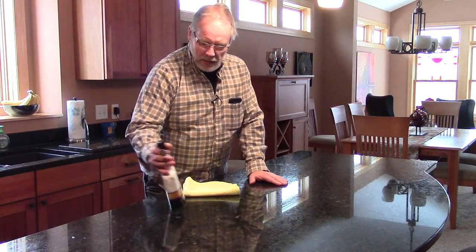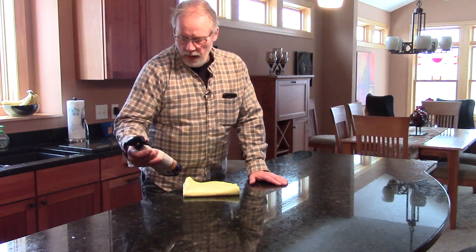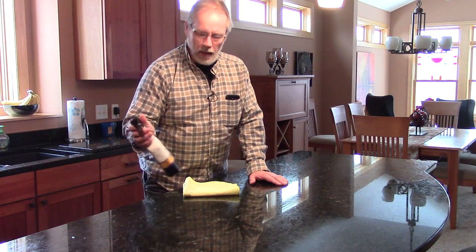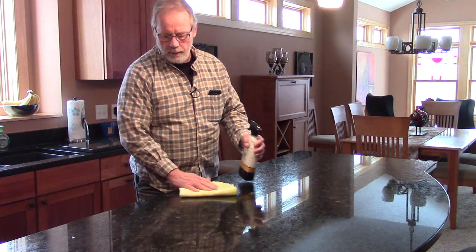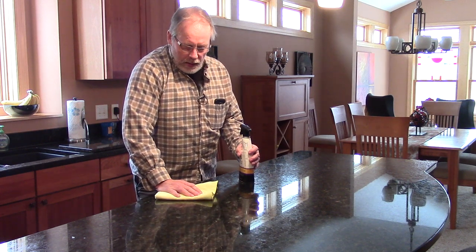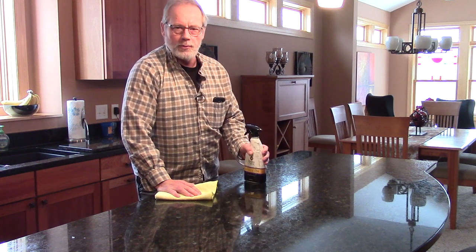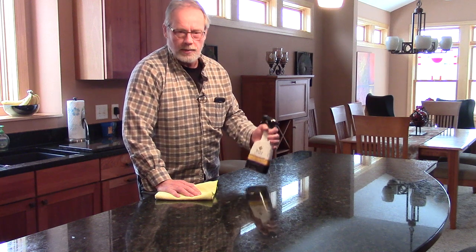The product I'm using here is from Stone Care. It's a cleaner, a shine, and a protector all in one. I like that for countertops like this — it cleans, shines, and protects all in one step. It works fantastic and that's why I like using it.